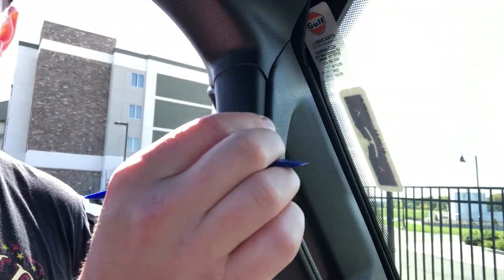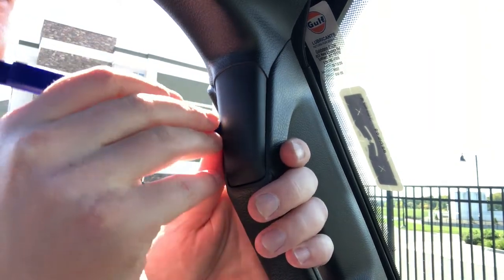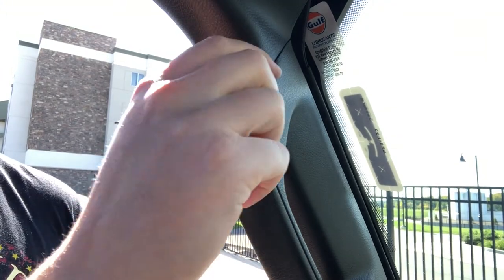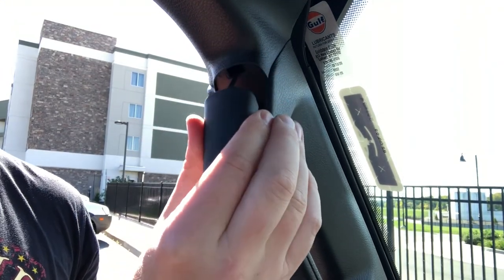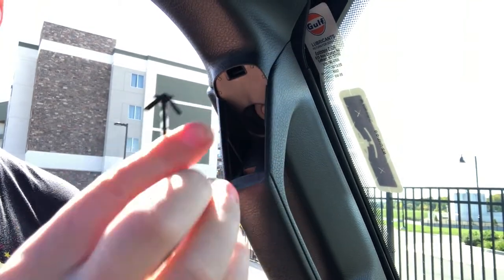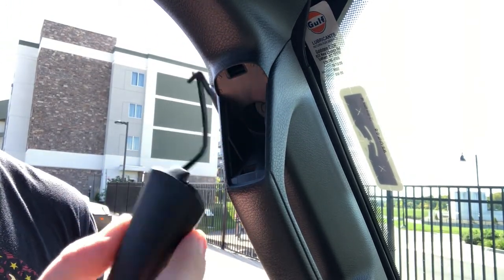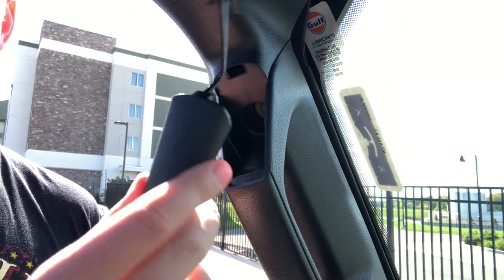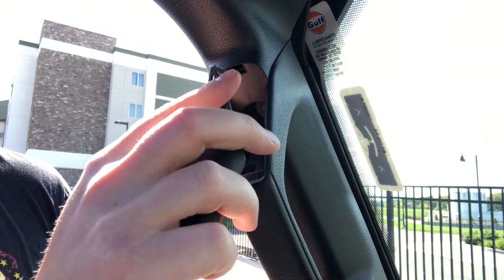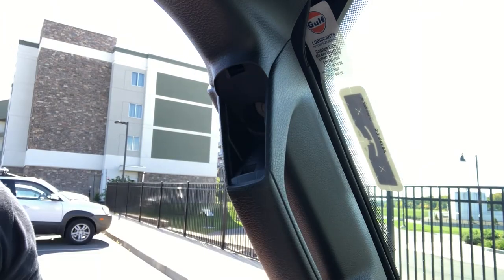To get started, remove the plastic trim piece right here — it's really easy. Just go into the side of it and lift, and it pops out. A lot of people just pull it straight out and break it, but if you gently work it out it won't break, so you can reuse your factory piece in the future. To put it back, just feed it back up and click it in place.